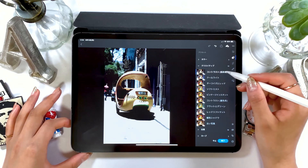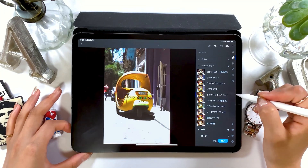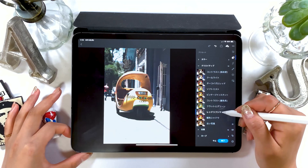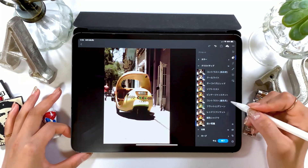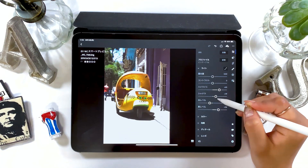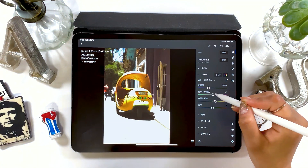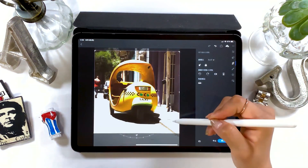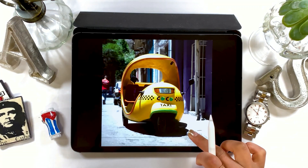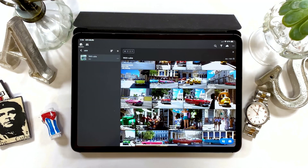There are some filters available by default on Lightroom, so I'm going to show you a few of them before we move on to the next image. Alright, like this, it's complete. I'm going to trim this image in square size, Instagram style. By the way, this Coco Taxi is pretty interesting, so if you ever visit Cuba, please try it at least once.